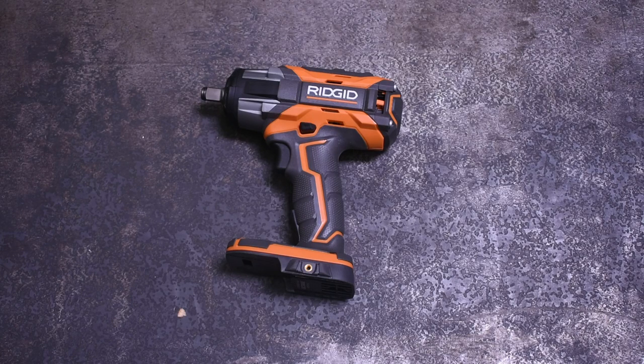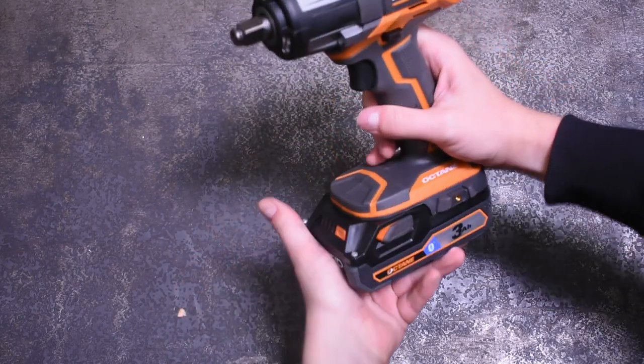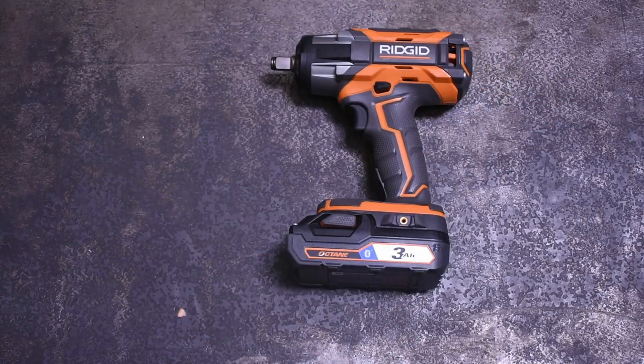Welcome back to the Torque Test Channel. On our last episode, this Rigid got an Octane battery upgrade — but let's see how that actually pans out when it comes to loosening a fastener.